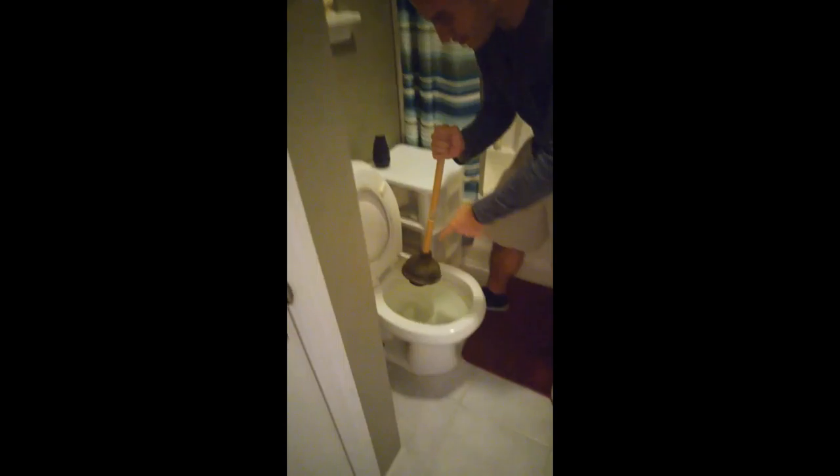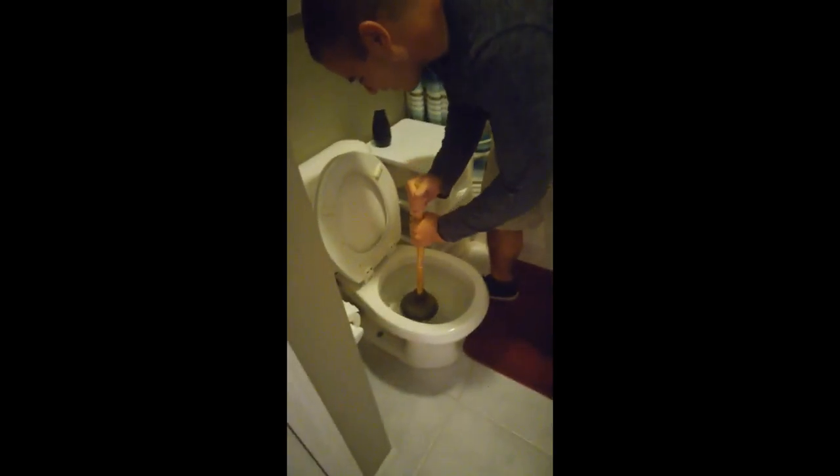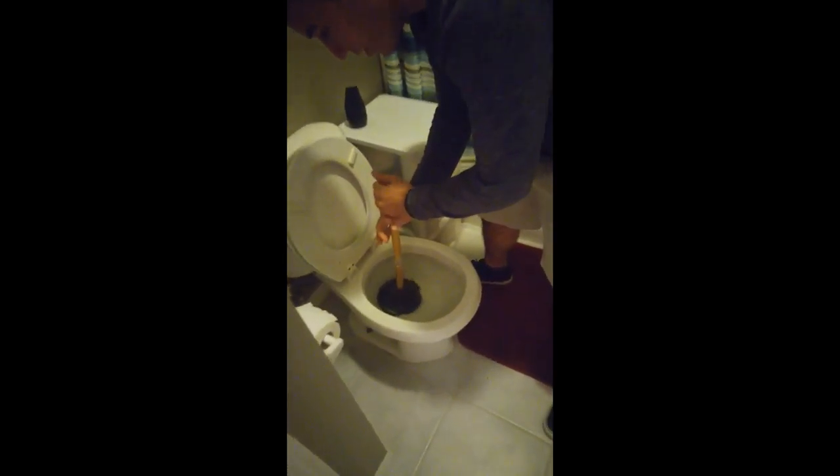You see this? We got this big nasty clump in here. Kind of like your mother-in-law. We're going to get a good angle and then with all your might just go as fast as you can. Make sure water gets everywhere.